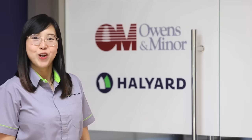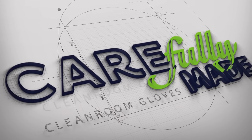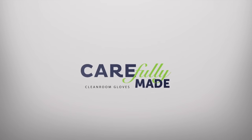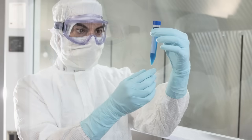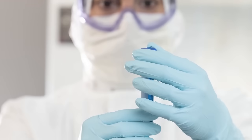My job helps protect people, processes and products in cleanroom manufacturing environments. Cleanroom gloves are used to protect products from contamination and to protect workers with effective barrier protection against chemical splash, microorganisms and viruses.